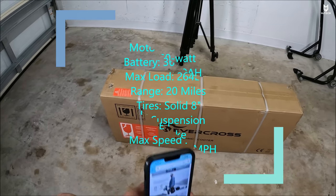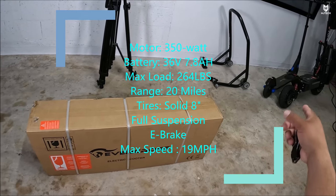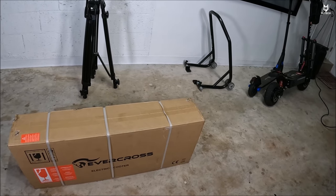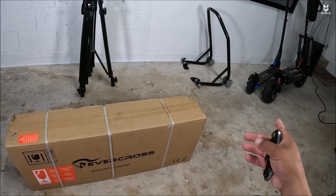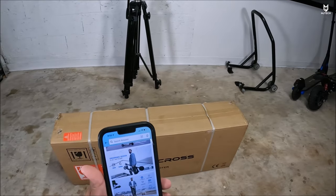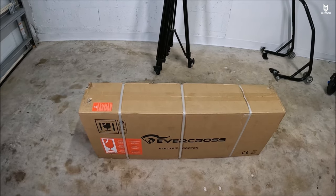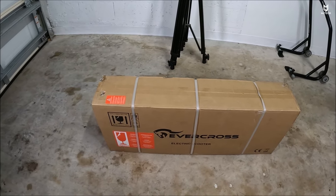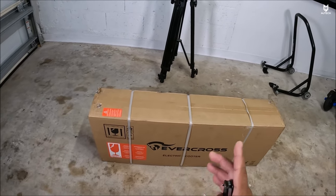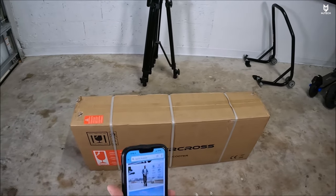This one has 8 inch solid tires and comes with a max range of 20 miles, while the S1 comes with a maximum range of 15 miles. It can do up to 15 miles an hour, has a hill capacity of about 15 degrees maximum, which is quite impressive, and a maximum load capacity of 265 pounds. The S1 has a maximum load capacity of 225 pounds.